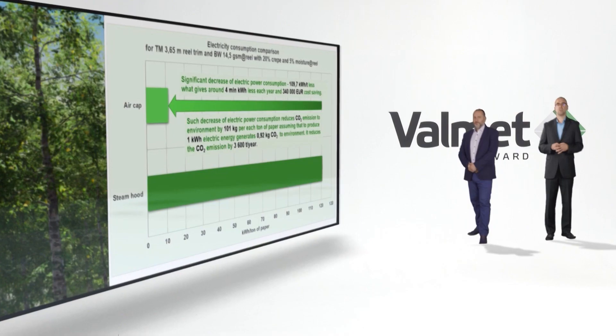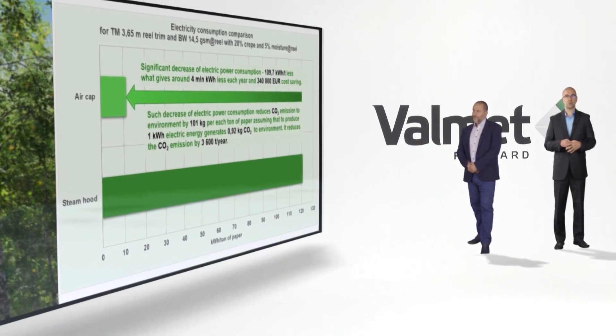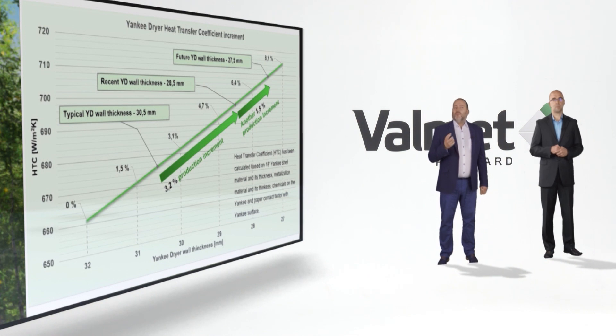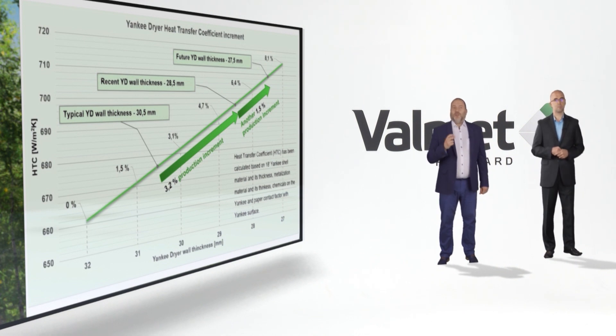Without a conventional hood, how do we keep the same production level? Yankee dryer optimization is one of the keys. To dry faster, we had to make the wall thickness thinner to improve the heat transfer coefficient. We made the wall thickness thinner, but we also had to maintain Yankee strength. We spent many hours on finite element calculations and found that we can reduce wall thickness by adjusting rib height, rib width, shell shape, or welding type. As you can see in the chart, a wall thickness reduction of only 2 mm gave us a production increment of 3.2%. Moreover, we are still working on the shapes and aim to make the wall even thinner while keeping all safety factors.